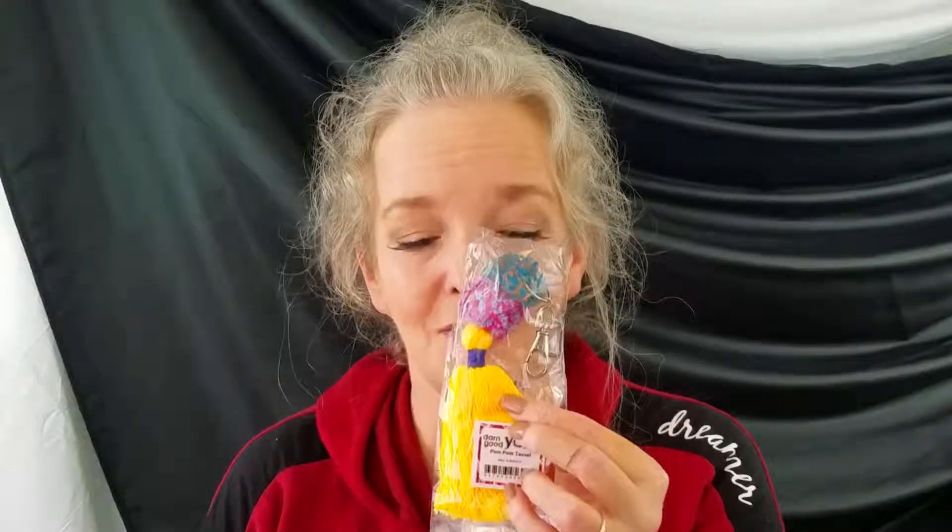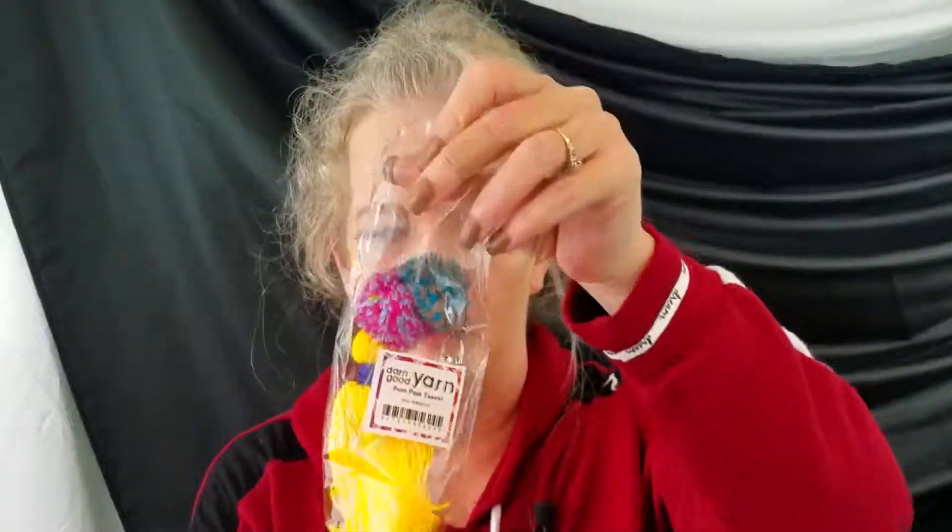I'm not sure if I want to keep getting this subscription, and the deciding factor is whatever the free little mystery item for the month is. Let me get it out — it's a tassel! You take it out of the package and you can put it on your keychain or on a backpack.